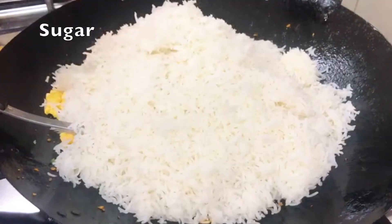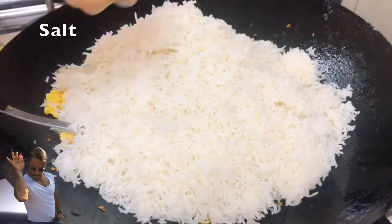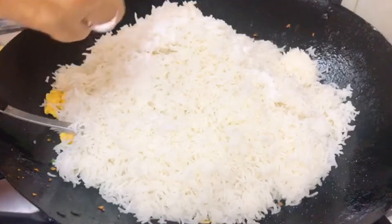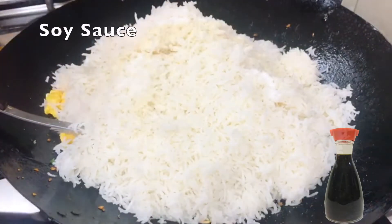Add the seasoning: sugar, salt, white pepper, and soya sauce.